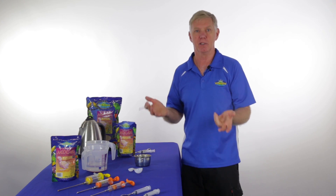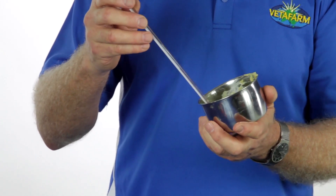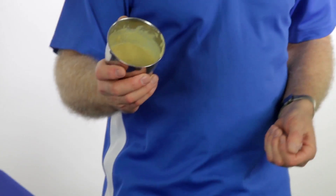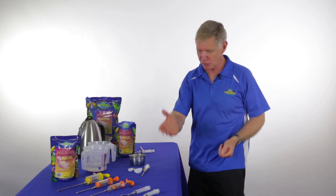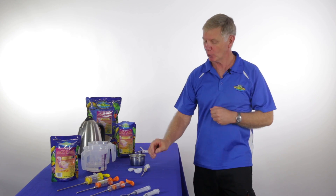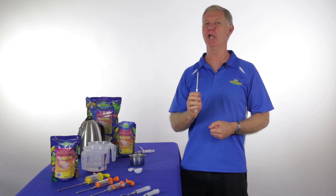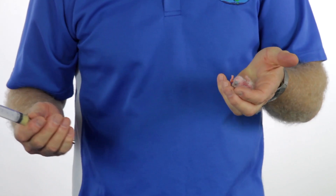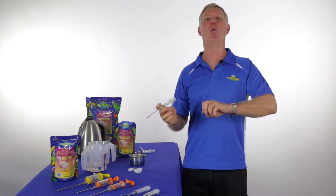Once you have the formula mixed and the temperature in our 36 to 38 degree range, we're ready to go. Feed it — don't muck about. Take your spoon, syringe, crop needle, whatever it is, and get on with it. I normally use a crop needle; it's quick, clean and neat, but you need to know what you're doing if you're going to use one — it's not a technique for everyone. Here we have the baby, we have some mixed food, we have our feeding equipment of choice. Away we go.